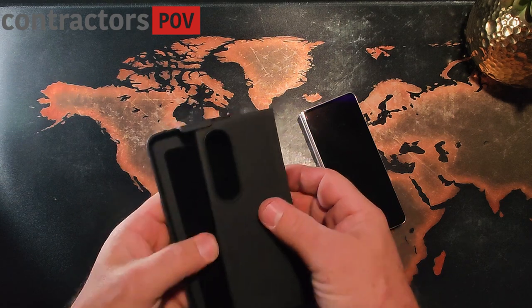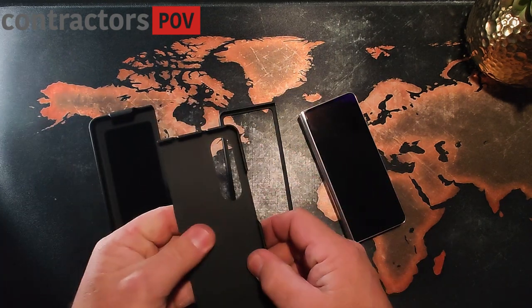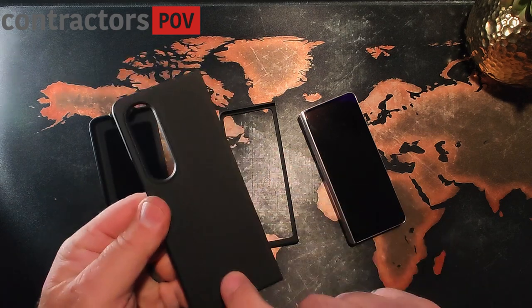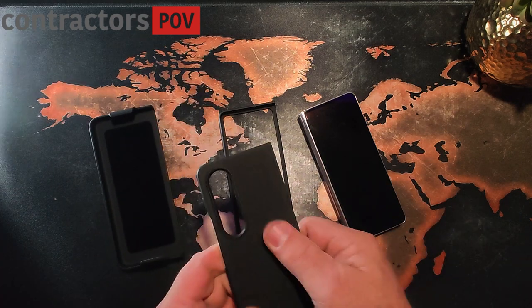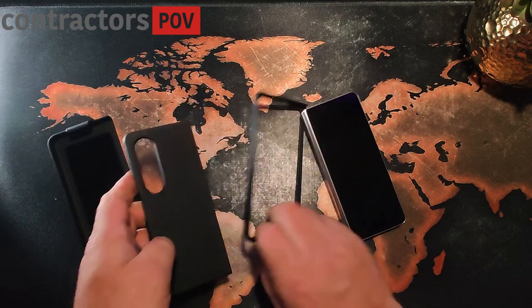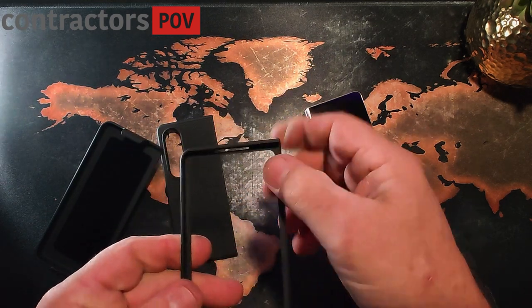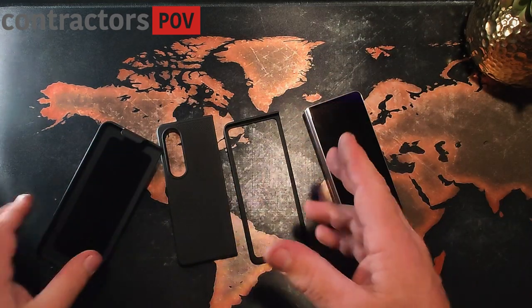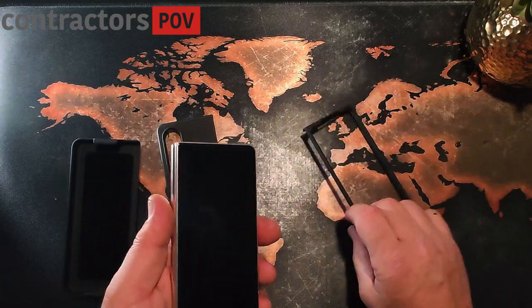This one here is similar to some other cases that I have. The only difference here, instead of a cross pattern, it's got a kind of a herringbone pattern on the back to give it some texture. It's got the same front and there is no adhesive on the inside. I do use my own adhesive, so I'll throw a link in the description if that interests you.